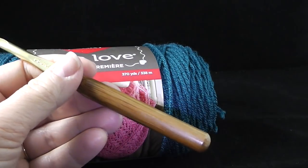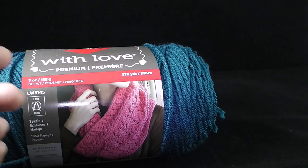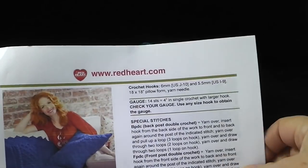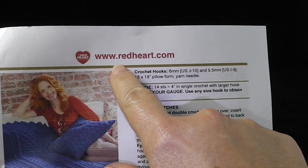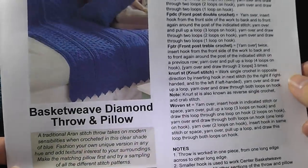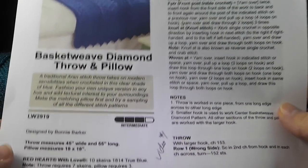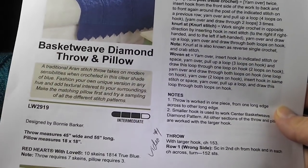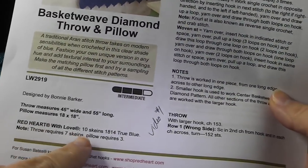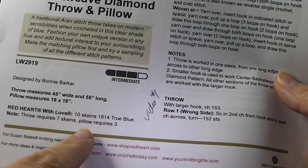I also recommend that you have a yarn needle for hiding the loose ends once we finish. I highly recommend that you download the pattern — it's free, courtesy of Red Heart Yarns. You can find it at redheart.com by searching 'basket weave diamond throw and pillow,' or just Google it. Should you want to make the pillow also, be sure to purchase three extra skeins — ten skeins will make the complete set. But in this video series, we're only going to be covering the throw.